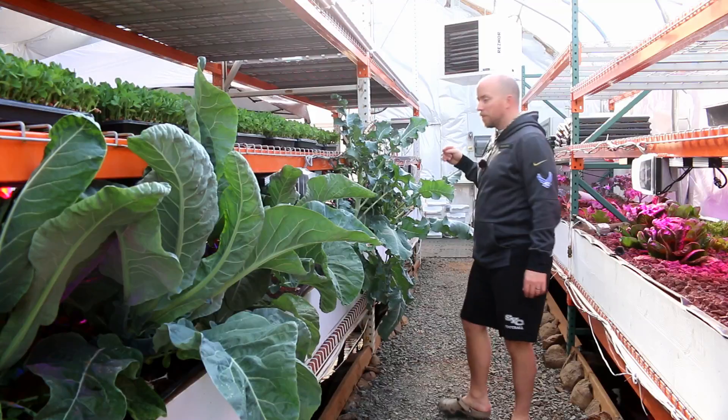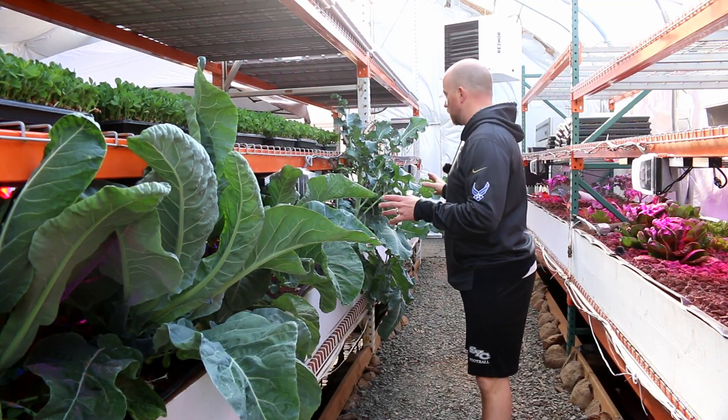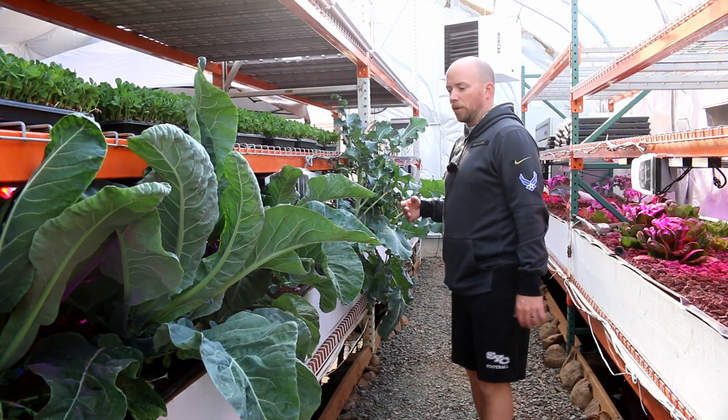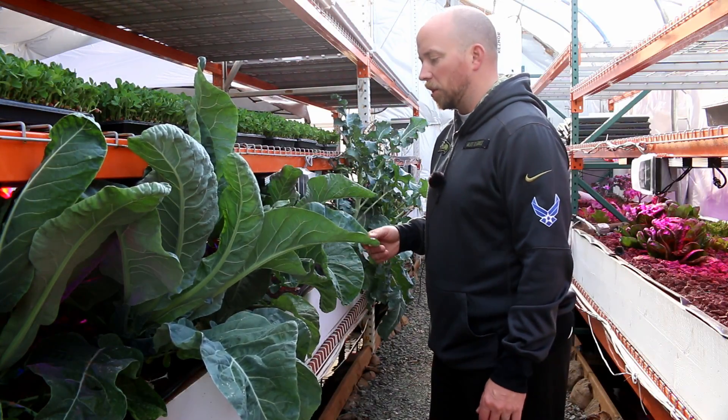There's another one right there - that's pretty cool. First, notice the size of these things; they've really come out of the bed, which makes me think that we don't have enough light for them. In addition, we've got some problems with the leaves here that are giving me some concerns.